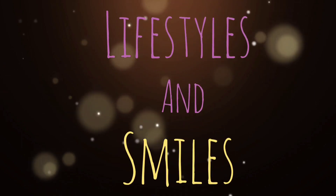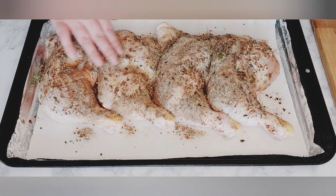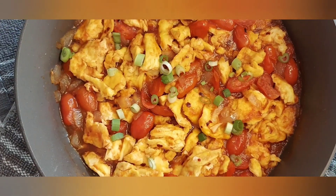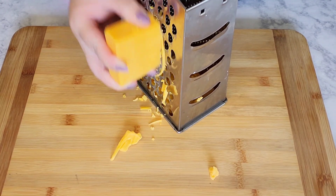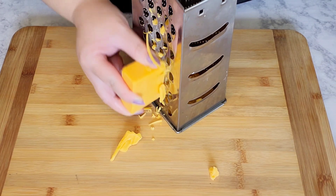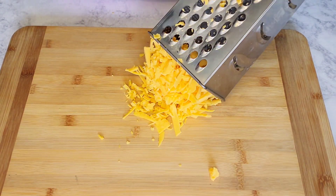Hello everyone, today's menu will be cheddar butter biscuits — so buttery, fluffy, and so good. Here I have half a block of cheese that I'm just grating. If you don't want to grate yours and save some time, you can buy the pre-shredded bag. Either way, it's still going to taste fantastic.